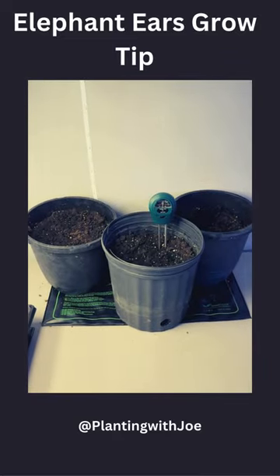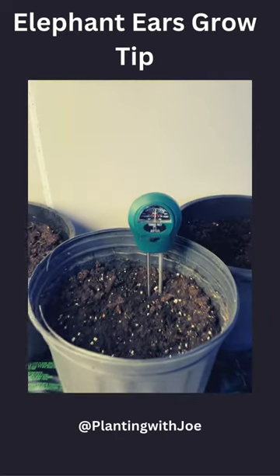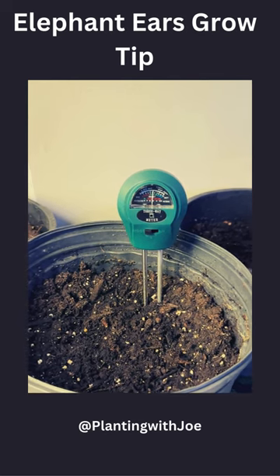It's been about two weeks since I planted my elephant ear bulbs. As you can see, they're on a heating pad and they also sit underneath a grow light. One cool thing is this three-way meter that tells me how much moisture is in my soil, so that way I don't overwater my bulbs.